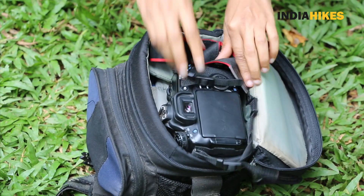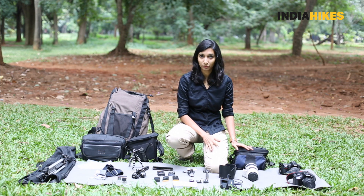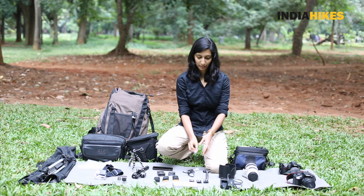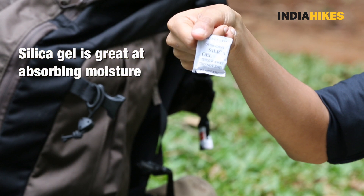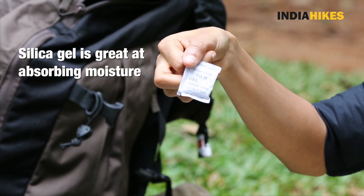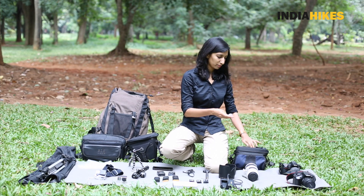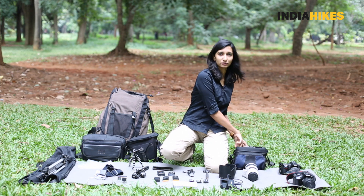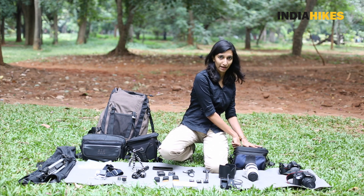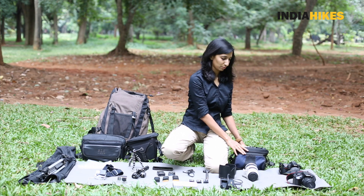At high altitude there's usually a lot of moisture in the air and I do not want any of my equipment to catch that. So I use silica gel — you get these small packets of silica gel that keep moisture away. You can order them online or they're fairly easy to get. Put a couple of packets — you might need three or four depending on the size of your bag. This will ensure that my camera does not catch any moisture.